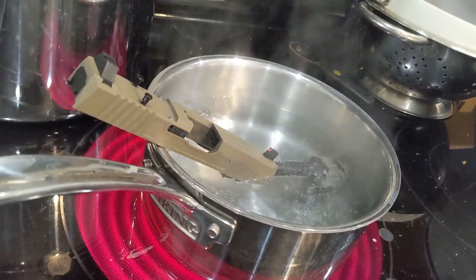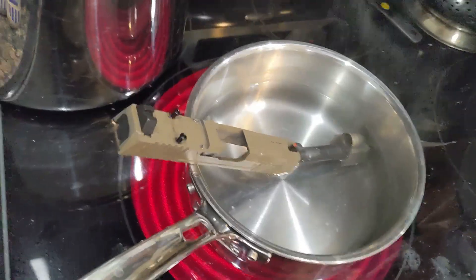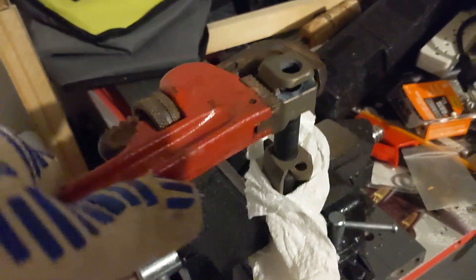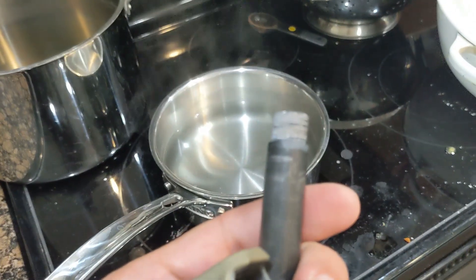The first attempt I was able to break it loose a little bit, and then it wouldn't budge, so I boiled it again for another 10 minutes. I think the loosening created a little more space and let more water get in between the threads. That was then enough to muscle this thing off.